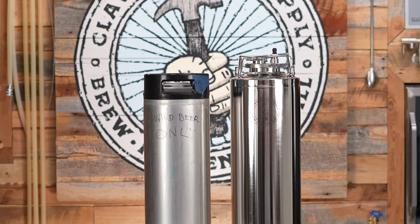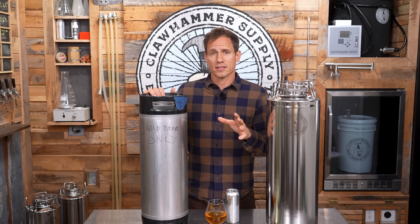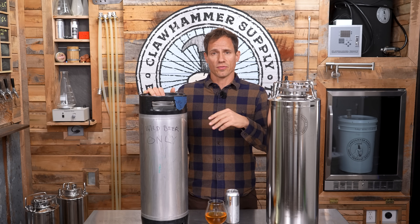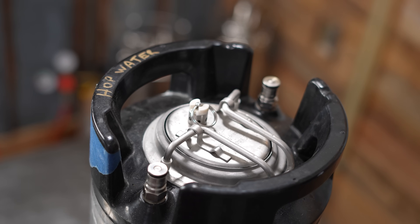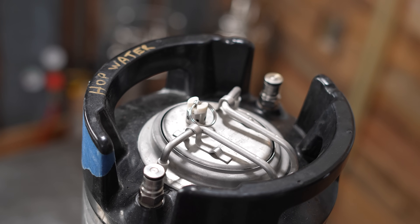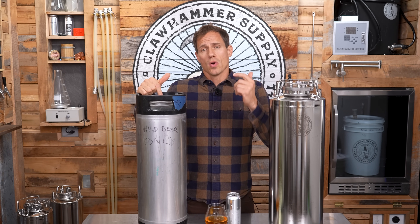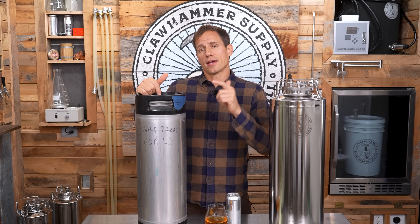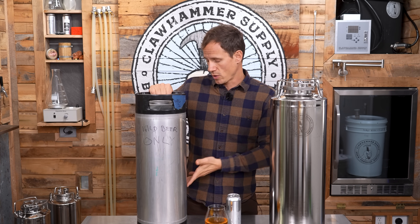However, the first limitation of a standard homebrew keg is the size. They hold just over five gallons of liquid, so it's not possible to ferment a full five gallon batch and leave adequate head space to avoid a blowout. Second, it's very easy to clog a dip tube with hop debris, which means you may have a really hard time getting the finished product out of a standard keg unless you siphon it. And when you compare a regular keg to an actual conical, a lot of other features are missing as well.